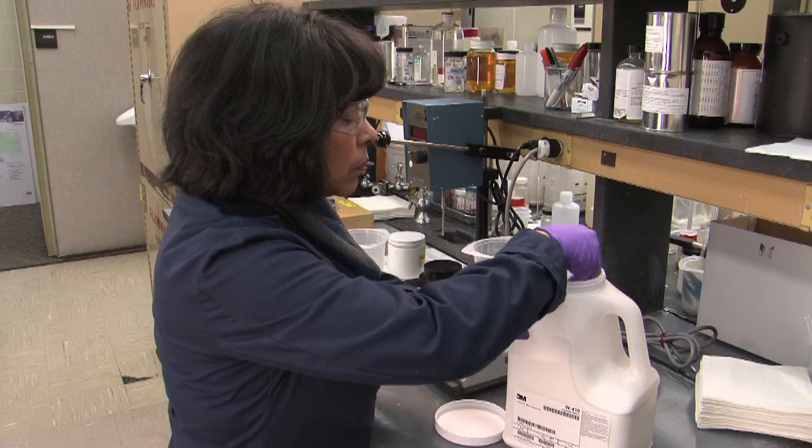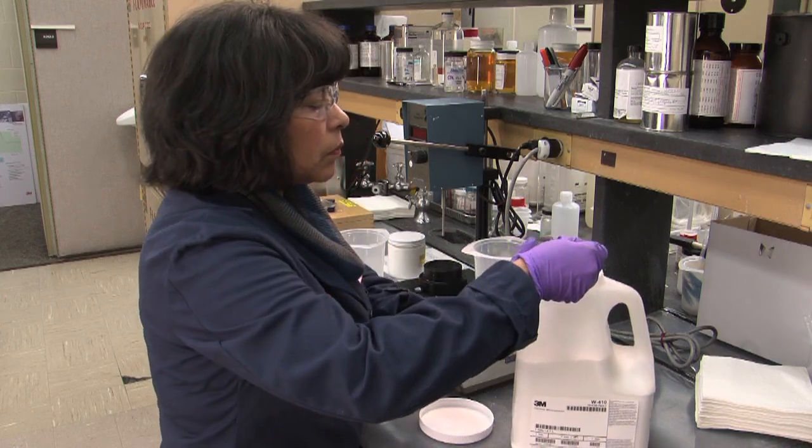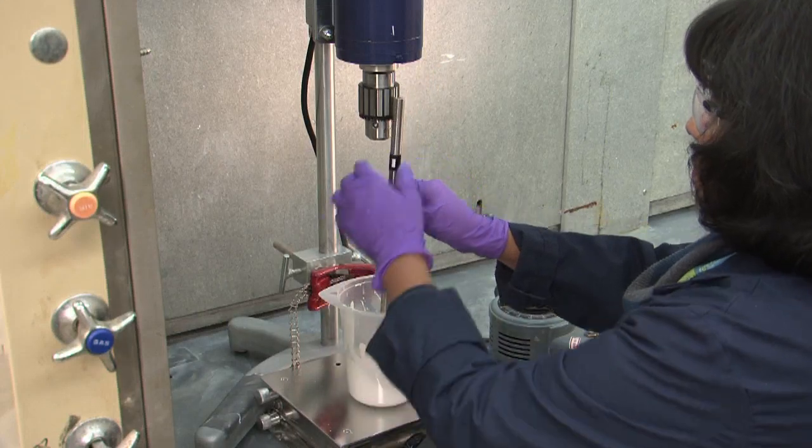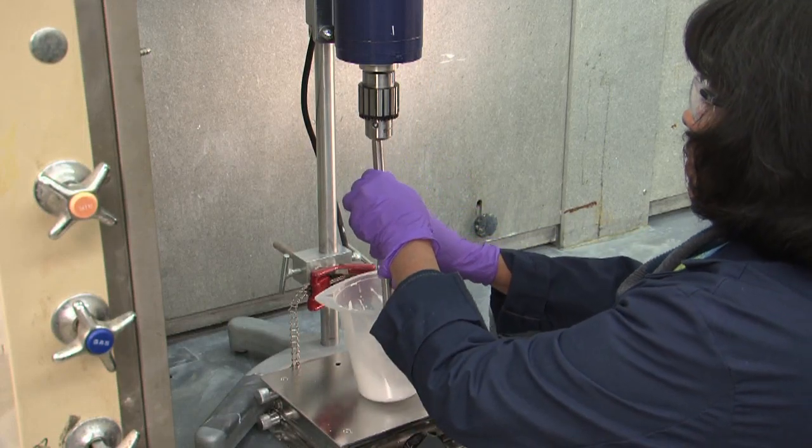For the purpose of these demonstrations, we're making a flat architectural paint. In this instance, we've already measured the other fillers and now we'll add the ceramic microspheres.